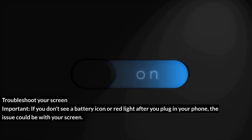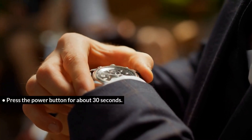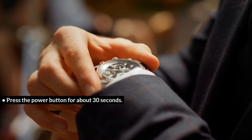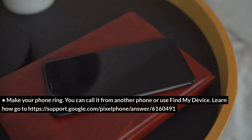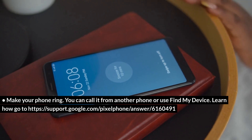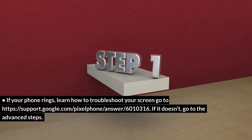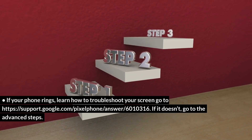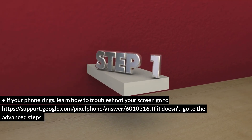Troubleshoot your screen. Important: if you don't see a battery icon or red light after you plug in your phone, the issue could be with your screen. Press the power button for about 30 seconds, then wait about 2 minutes. Make your phone ring — you can call it from another phone or use Find My Device. If your phone rings, learn how to troubleshoot your screen at https://support.google.com/pixelphone/answer/6010316. If it doesn't, go to the advanced steps.